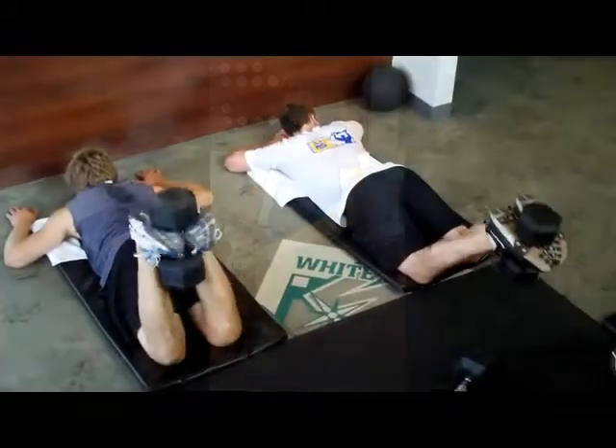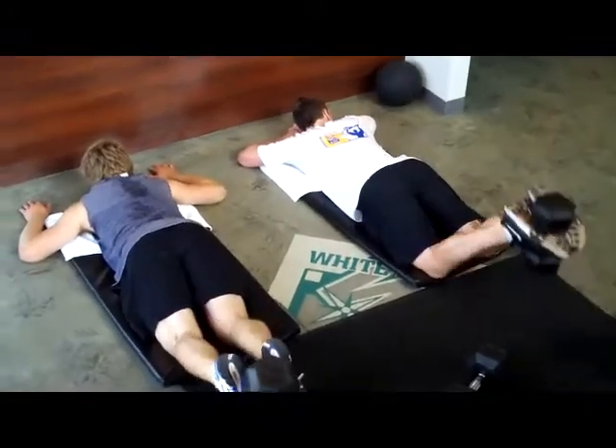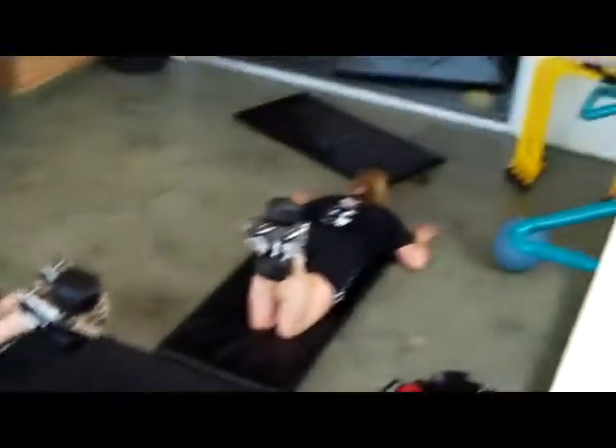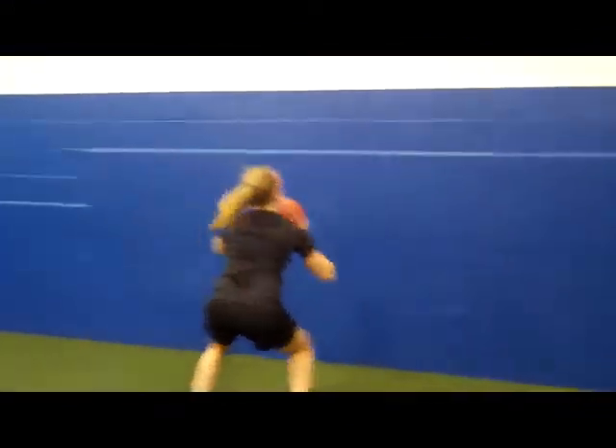Nice and strong here. Lower with control. Keep the hips low to the ground. Use your hands to engage your shoulders a little bit, Joe. Absorb. One push, one absorb. There you go — absorb the ground.